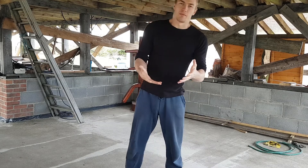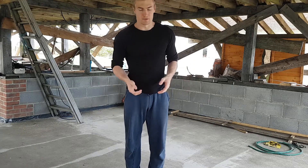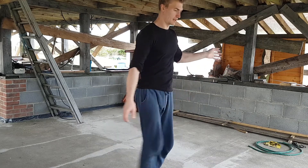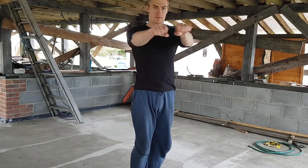Then you've got dynamic flexibility, which is where it goes through the full range of motion and then comes back again to its resting point. So it might be like this — a leg swing — the hamstring gets stretched briefly and then comes back down, so it kind of bounces like that.